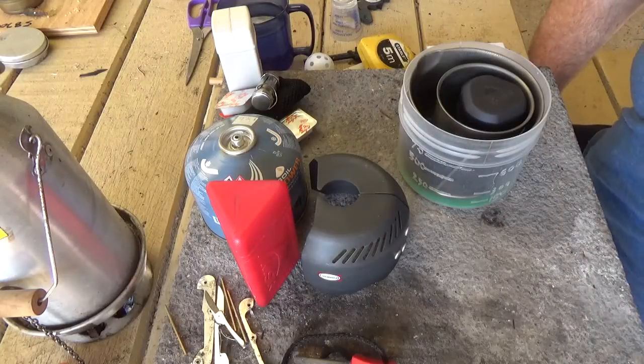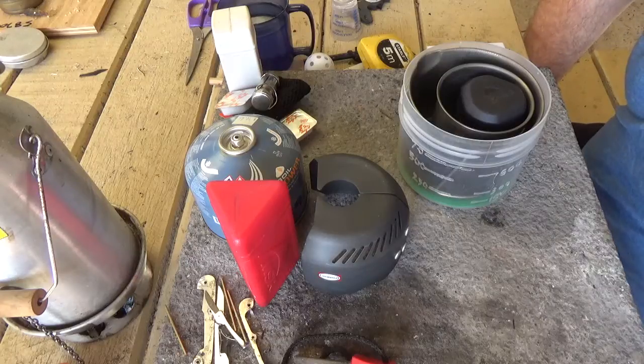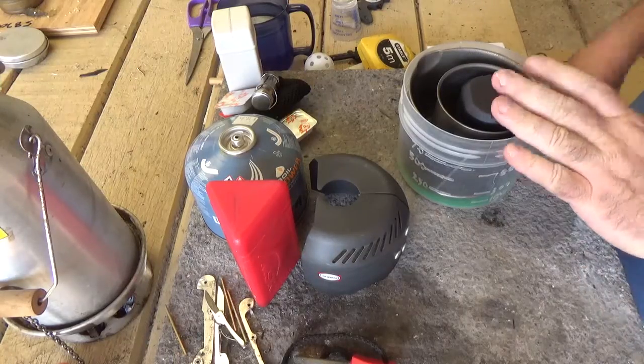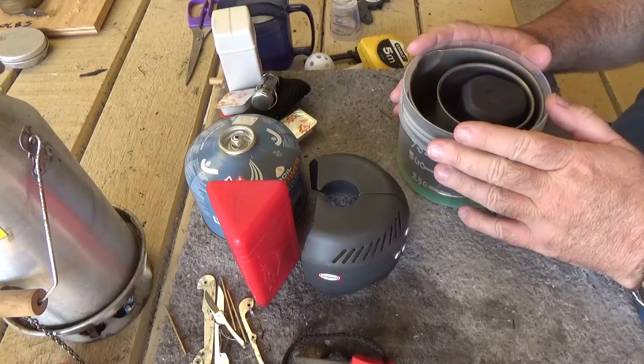Hi guys, it's Mike here from KS Bushcraft Down Under. Today I thought I'd do a run through on the MSR Micro Rocket. I've been getting to know this fellow for the last 6 months and I've been really impressed with it. I took it to the United Kingdom to walk the Wainwrights Coast to Coast Path.